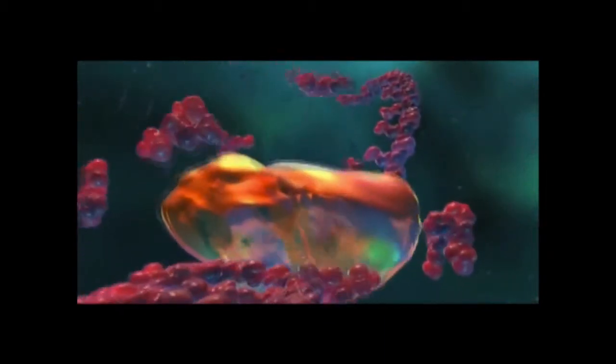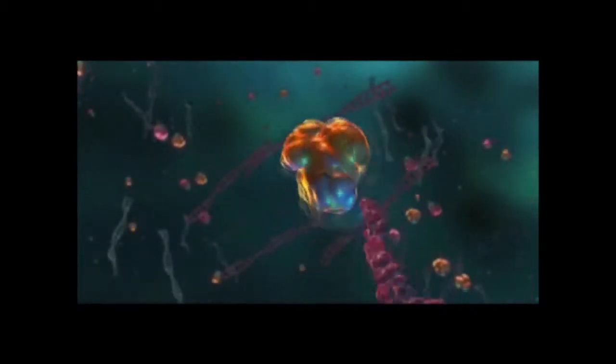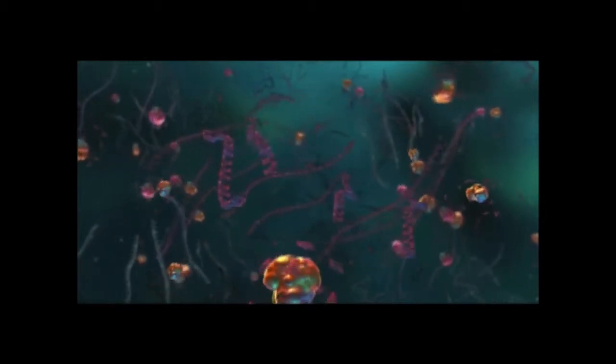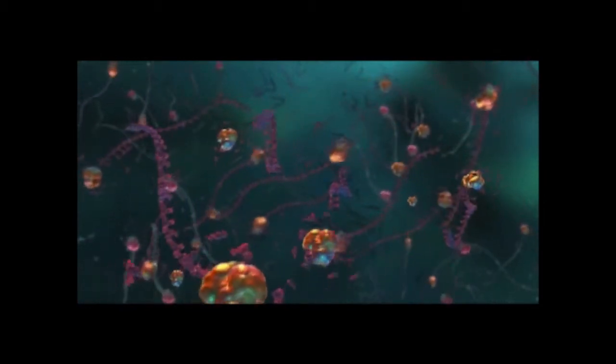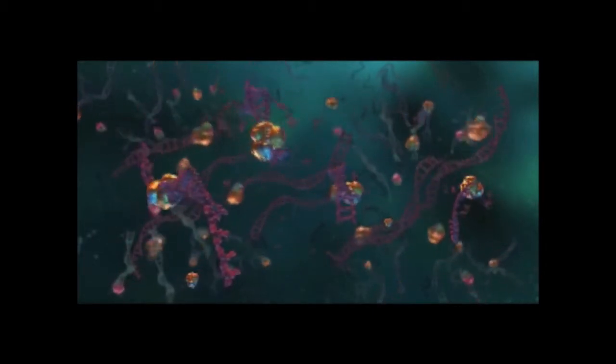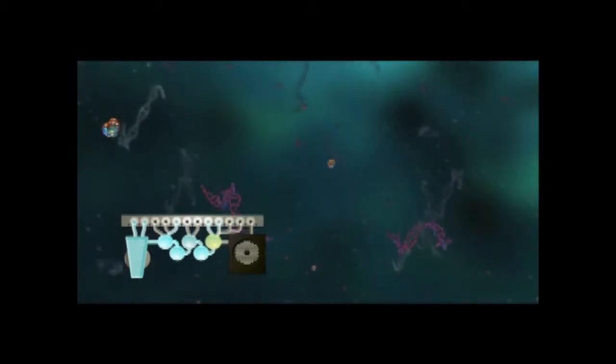This is followed by a high-order multiplex PCR involving dozens of primer pairs. During this first stage PCR, many reactions simultaneously occur in this single large volume reaction. The products from the first stage PCR are then diluted to limit any remaining first stage PCR primers.